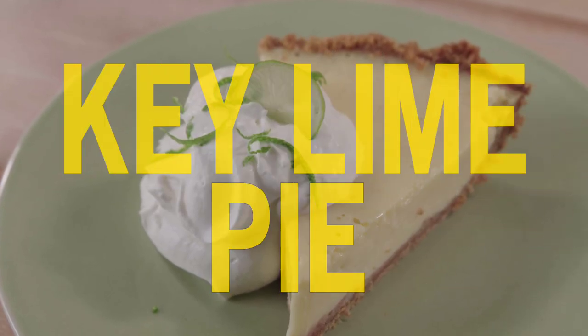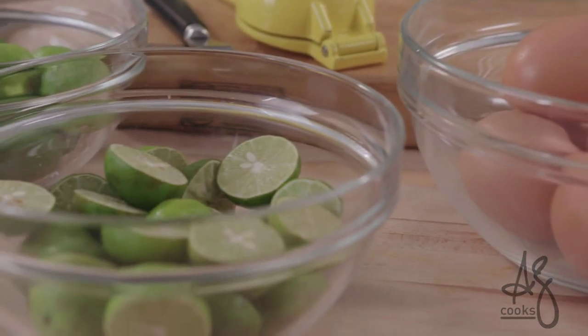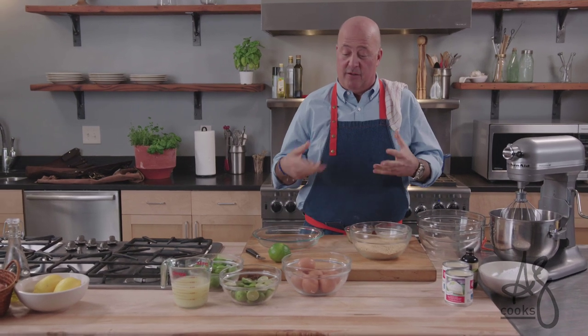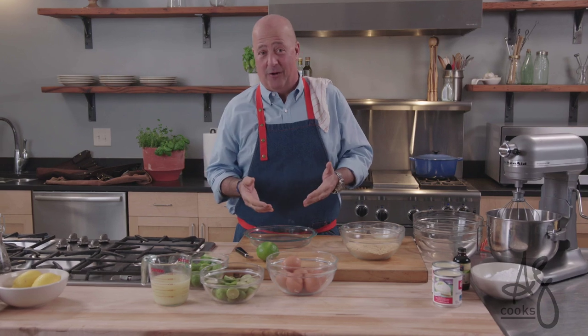Hey everybody, welcome to my kitchen. Key lime pie — everyone's favorite dessert, at least it's mine. I searched long and hard for the best key lime pie recipe and I got one that I've modified slightly from a fireman in a firehouse in southern Florida.